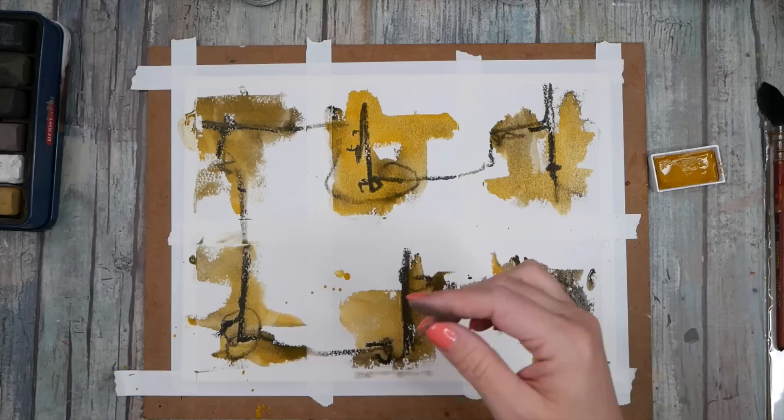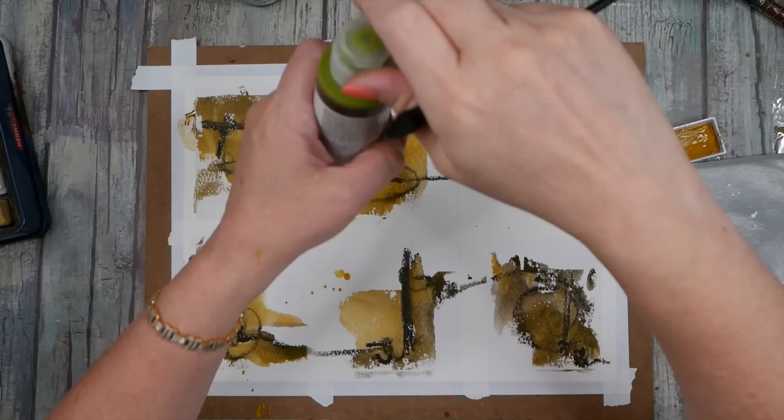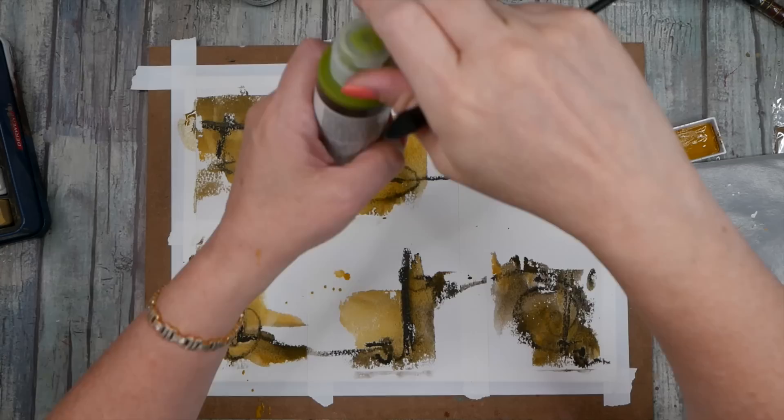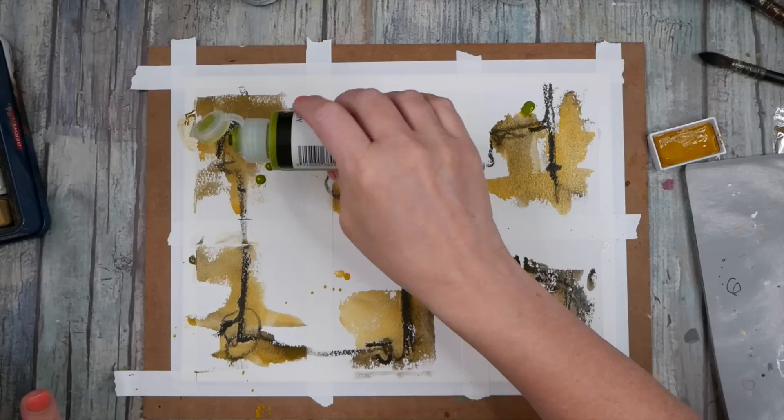Kind of sad that they have discontinued this original extra large charcoal block set — that's the original set. Now I'm kind of feeling like we need to introduce just a little bit of some of these other colors, maybe like a tiny bit of green gold. Like I could almost even drip this in here. This is a high flow paint too.